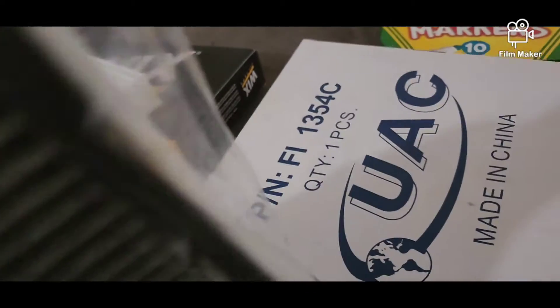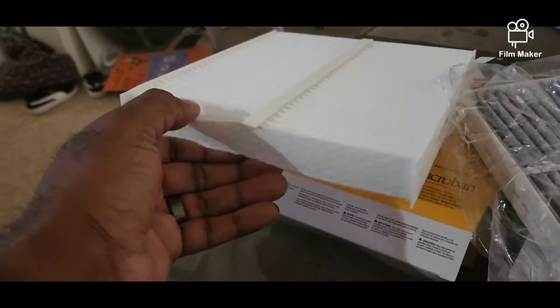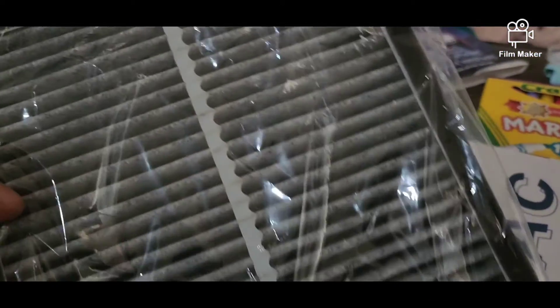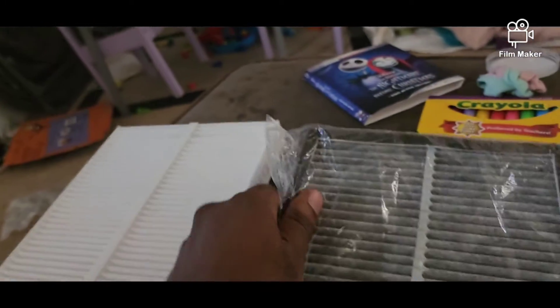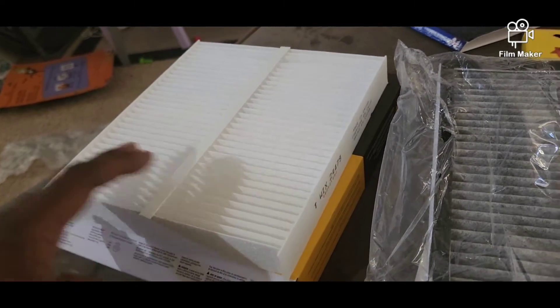As you can see it does look different. This one still in the bag actually has a hard edge around all sides — this one doesn't. So I guess it is a slightly different design between the SUV and the sedan. Here's the airflow arrow. But today we're going to do the Q50 and I'm going to show you guys how to do that.